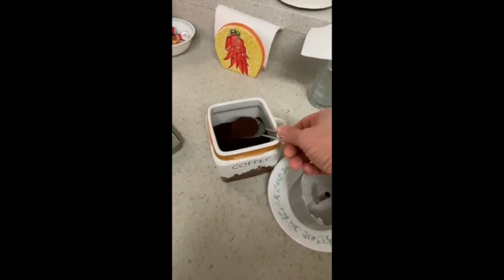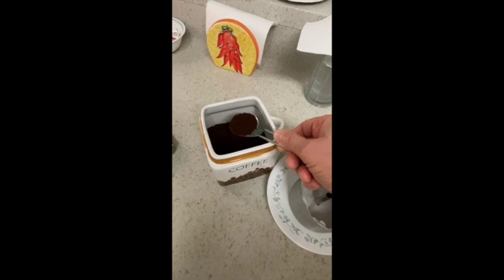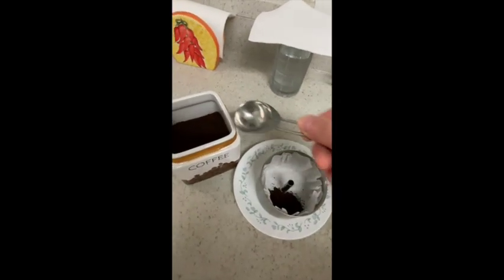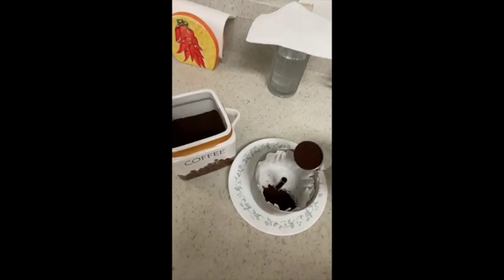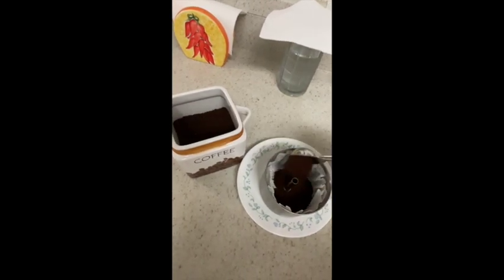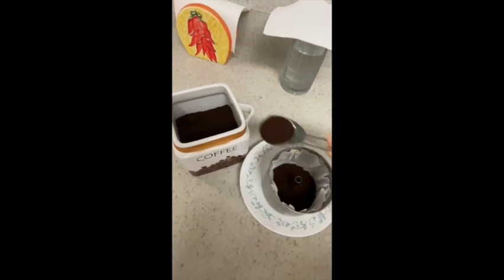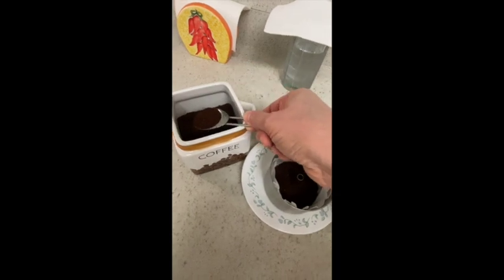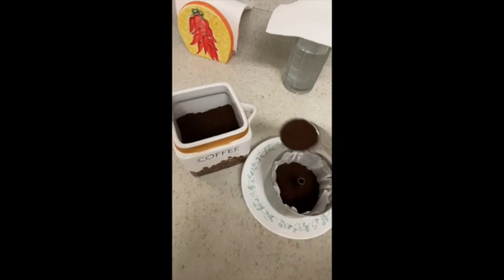Why the automatic drip filter? Because the coffee you buy in the supermarket is ground for an automatic drip coffee maker — that's what they expect. When it says ground, that's what it's ground for. They expect you to use an automatic drip coffee maker. Years ago, there used to be coffee ground for percolators and you could buy that in the grocery store, but they don't sell that anymore. It's either beans or it's ground, and ground is automatic drip. So put the automatic drip filter in your basket for your percolator, put your automatic drip coffee in there, and it comes out just fine.